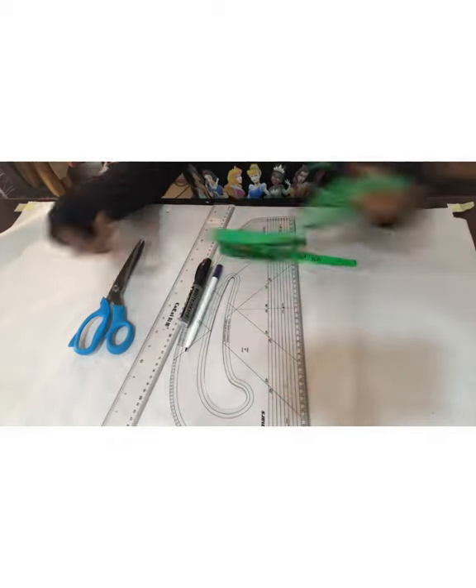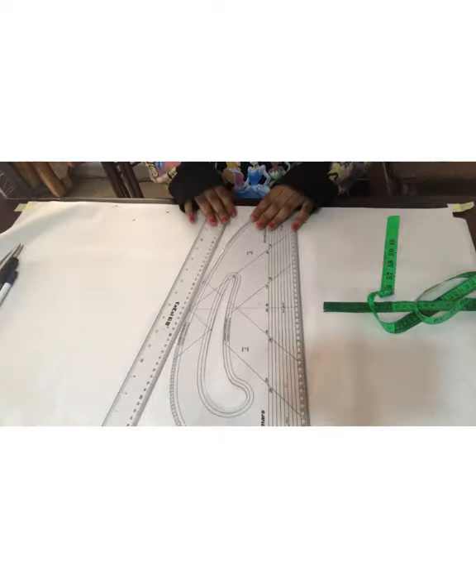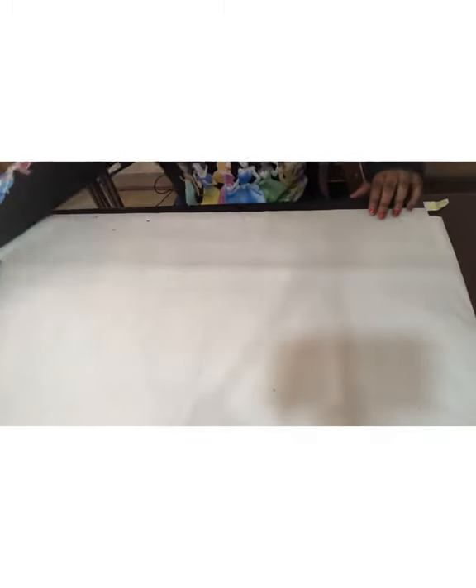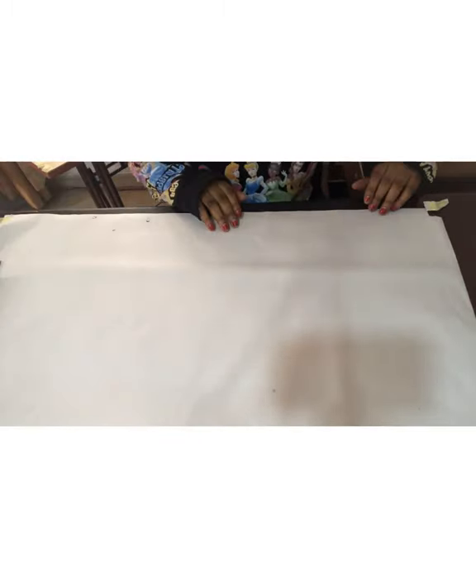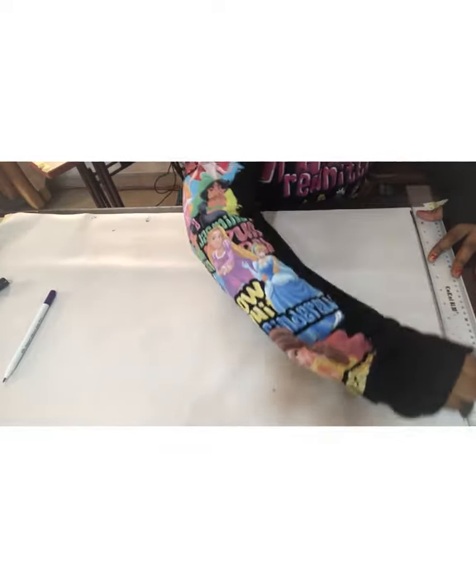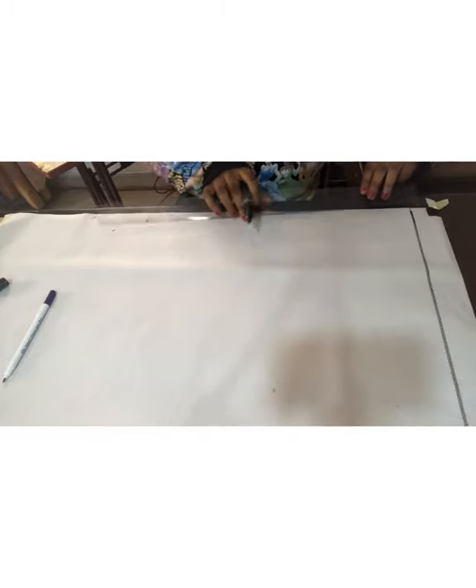If you love this video, please give it a thumbs up as we start. These are my tools for making this design: I have my tape, my pattern master, my ruler, scissors, and my marker pen. Everything is all set out. I have my pattern paper taped down to the table, and the first thing I'm going to do is draw out a guideline, because I'm doing this design from my basic bodice pattern.